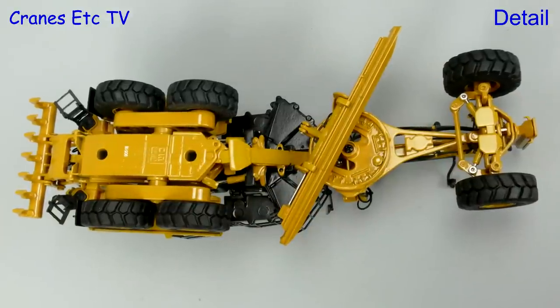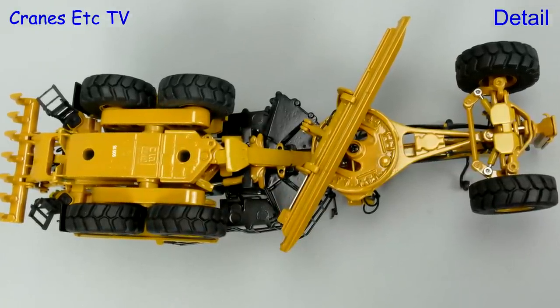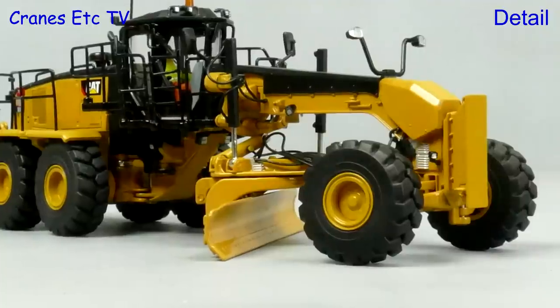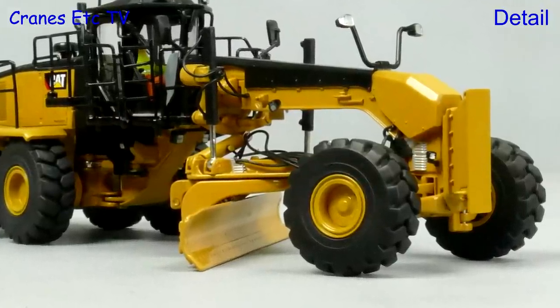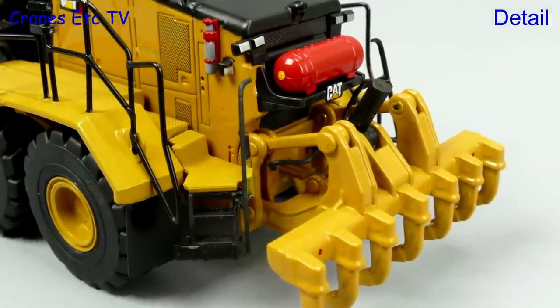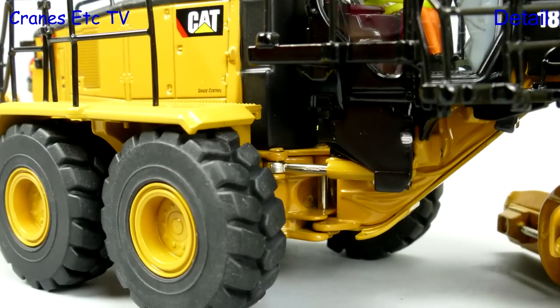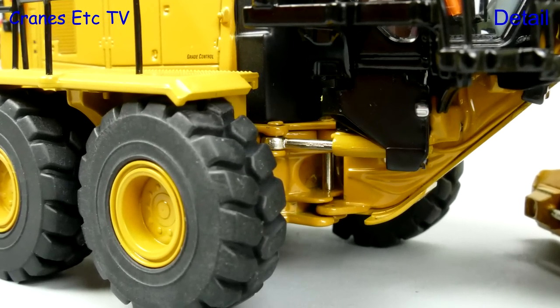The larger 18M3 is similarly detailed underneath but the tread pattern on the tyres is much stronger. At the front there's a nicely detailed pusher plate and various work lights add to the realistic look. A high point of the detailing is the fire suppression equipment at the back, and if we look at the pivot point the steering pistons are there but there are no hydraulic hoses crossing.